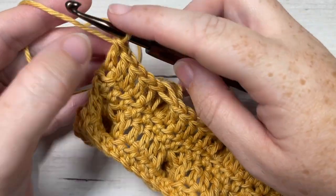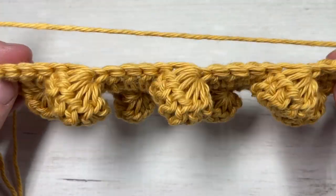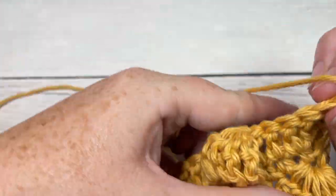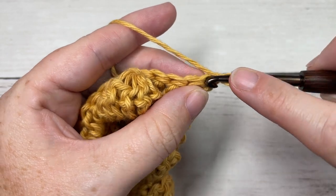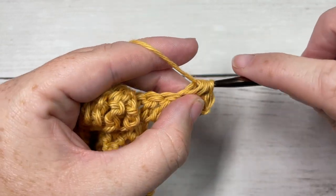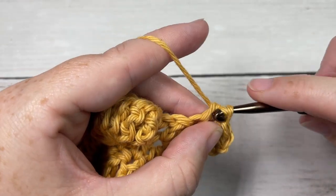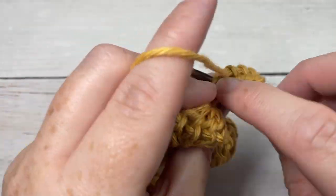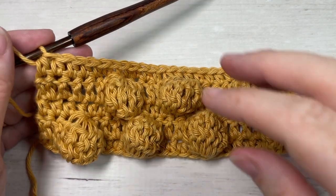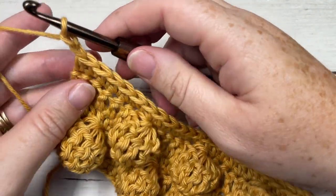At the end of Row 4, chain one and turn your work. You'll now have two rows of very big bubbles. For Row 5, work a half double crochet into the first stitch, and then half double crochet into each stitch all the way across. At the end of Row 5, chain two and turn your work.